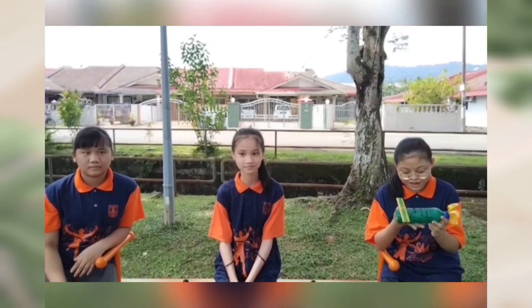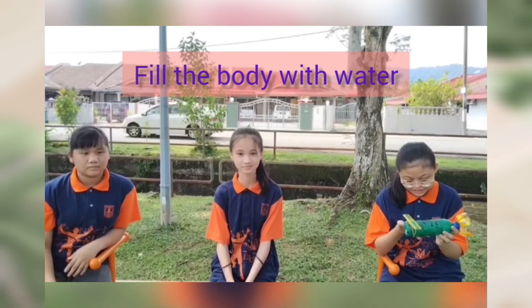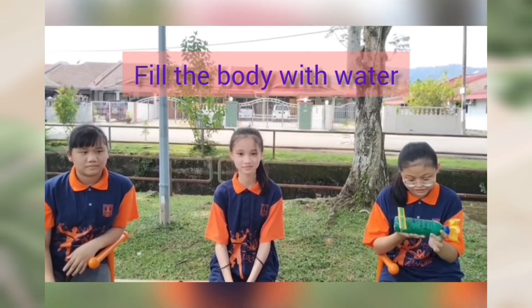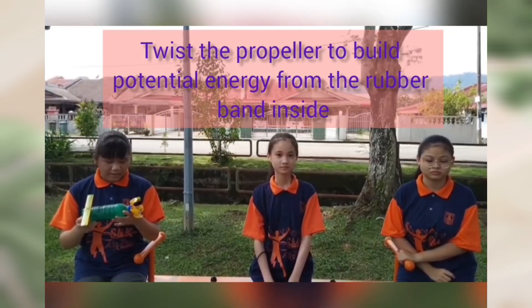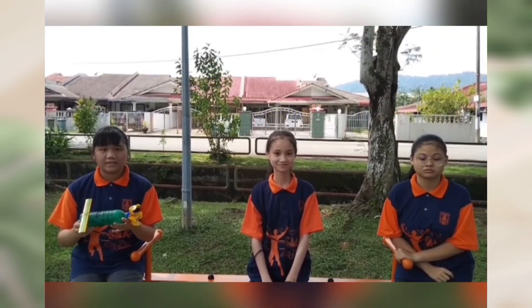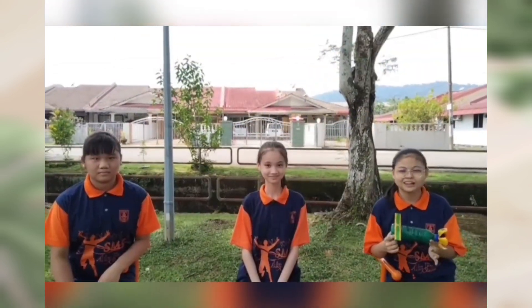This is how we are going to test this model. Fill the body with water above the three-quarter mark. Twist the propeller to wind the rubber band inside to build potential energy. Fill it in a big container such as a basin. Let's try it now.